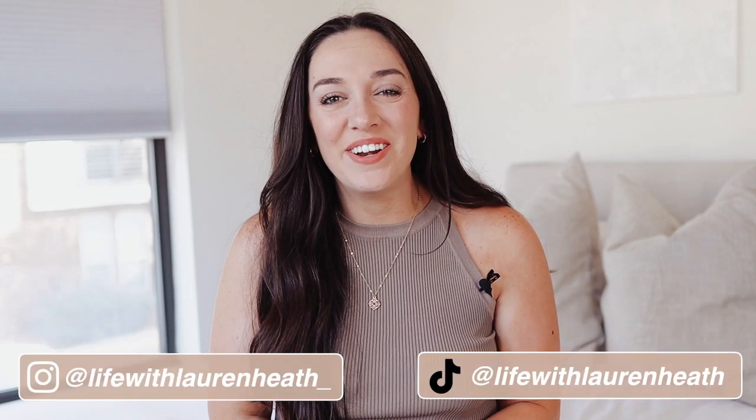Hey guys, welcome back to my channel. If you are new here, my name is Lauren. I am beyond excited to share today's video — I'll be doing kind of an unboxing. I have already opened it and done the hard part because I had to transfer my old phone over. I want to take you guys with me on setting up my new iPhone 13 Pro Max.